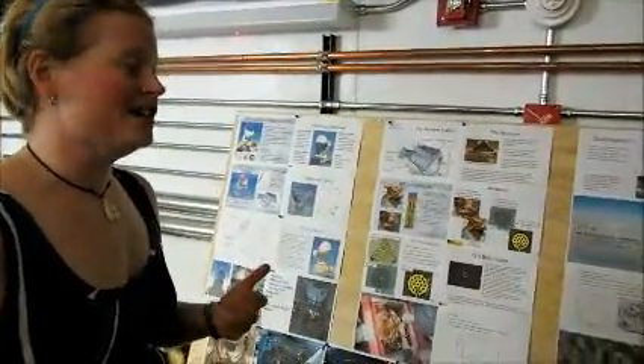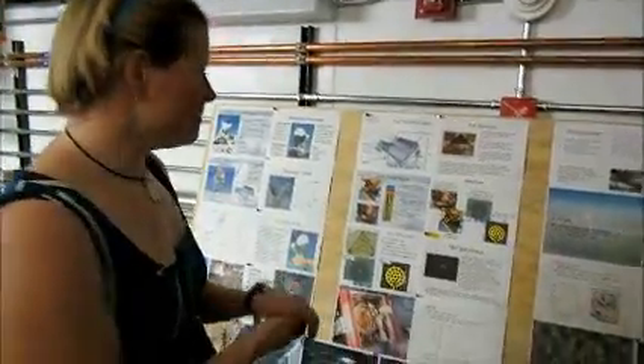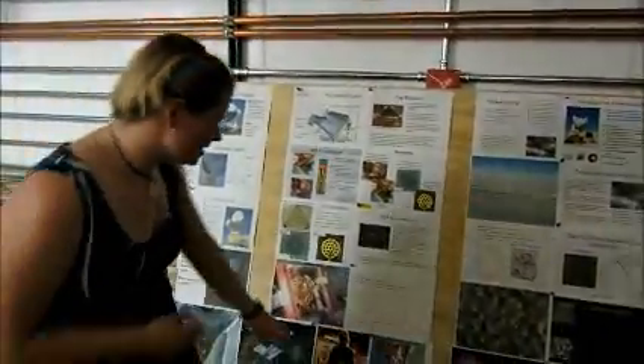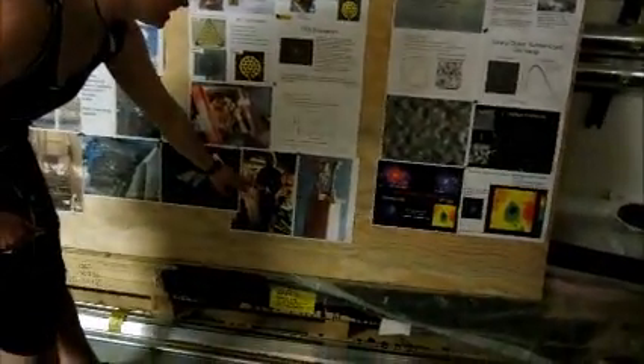We don't need any liquid cryogens, but we use about 20 kilowatts of power, so it's a trade-off. We get to 4 Kelvin, and this is what one of these pulse tubes looks like. I'll show you the actual thing later, but this is the part that's inside of the cryostat.